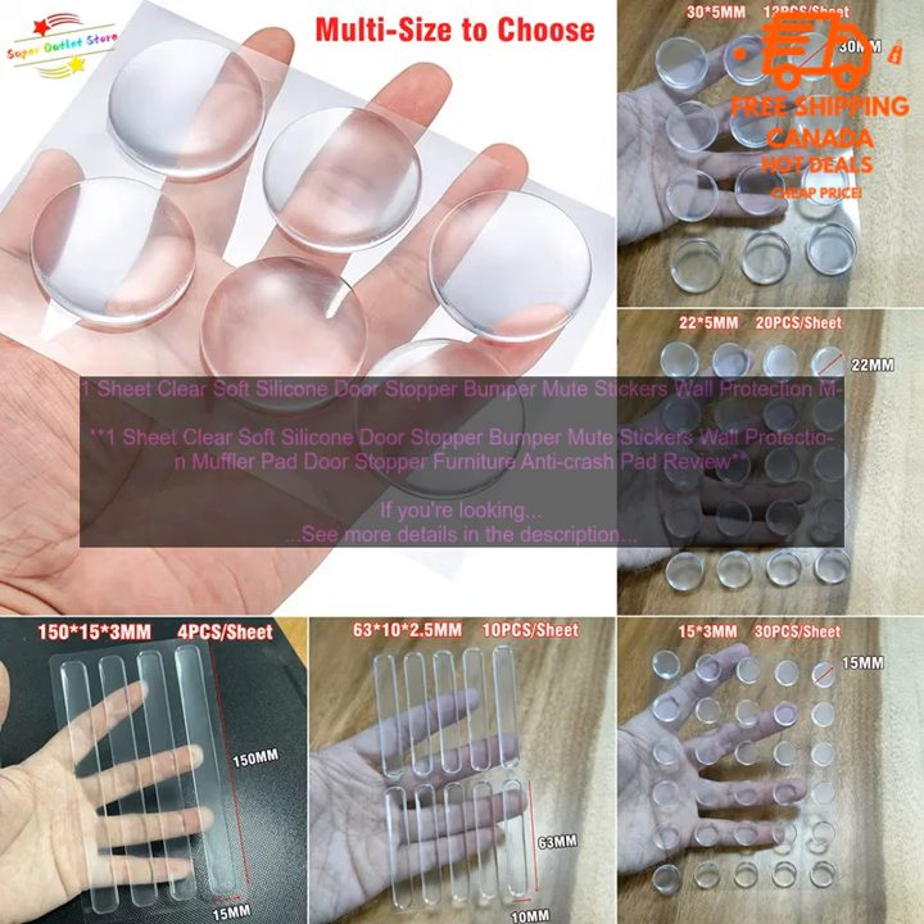Overall, these clear soft silicone door stoppers are a great option for anyone looking for a way to protect their walls and reduce noise. They're affordable, easy to use, and effective at preventing damage and noise.